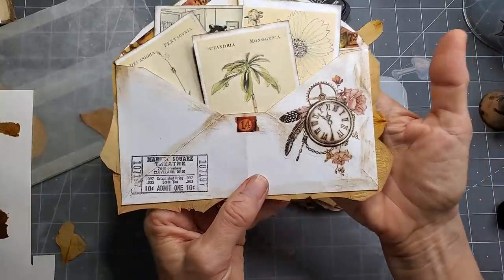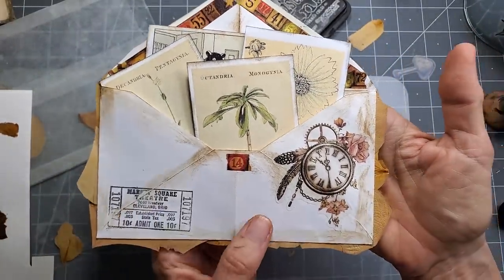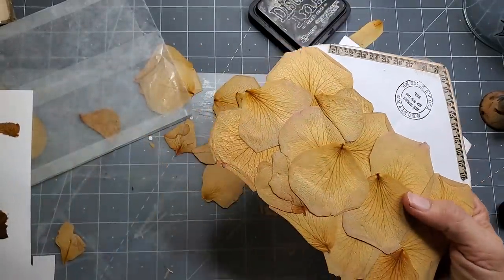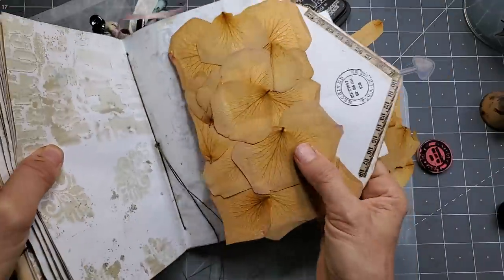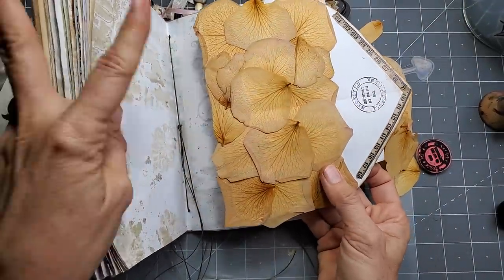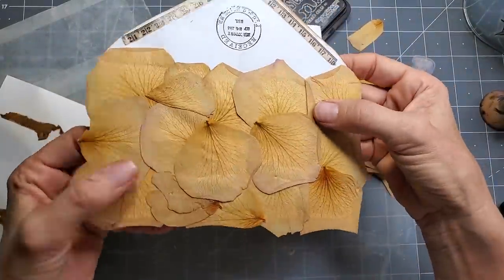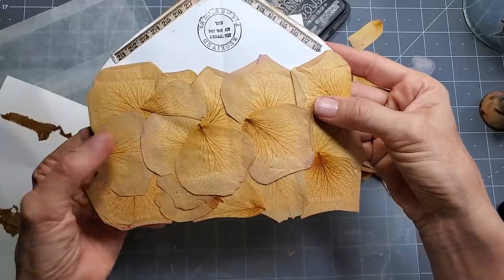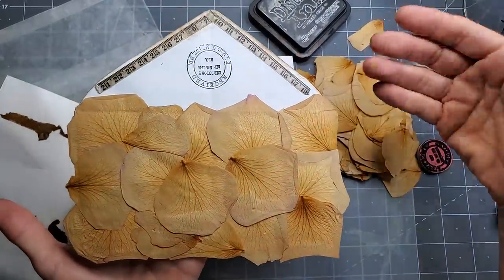I decorated the front with some stickers and stamps and things like that and a little washi tape. I thought that would look so pretty in a journal, clipped on somehow, as a removable. I think I'm going to try and take it up one notch — trying to figure out a way to possibly seal them or break the edges off so they come off already. So let's take it to the next level together.